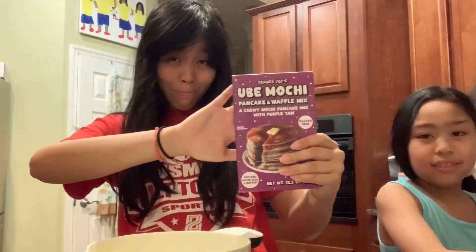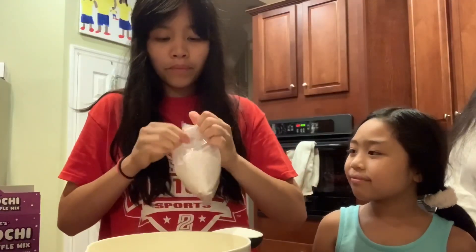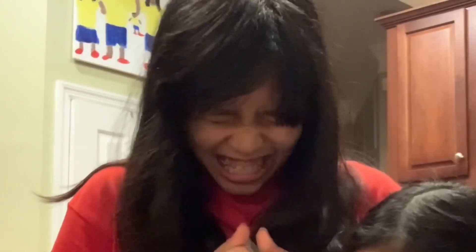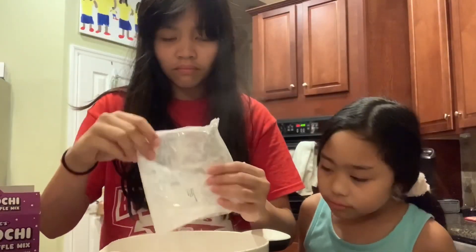Okay, start of the show. Here it is — our ube mochi pancake mix. So once we opened the box, there's a bag of pancake mix and we have to open it. It was very hard to open, so we had to get scissors. And then I could slice it open very easily. And that ube powder — oh my gosh, it smelled so good.